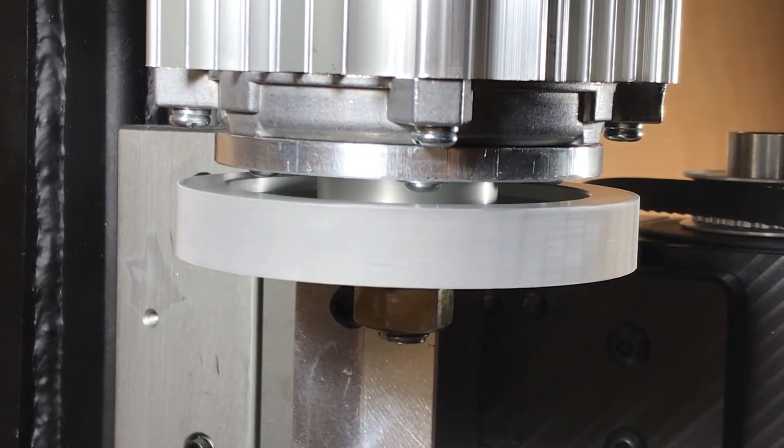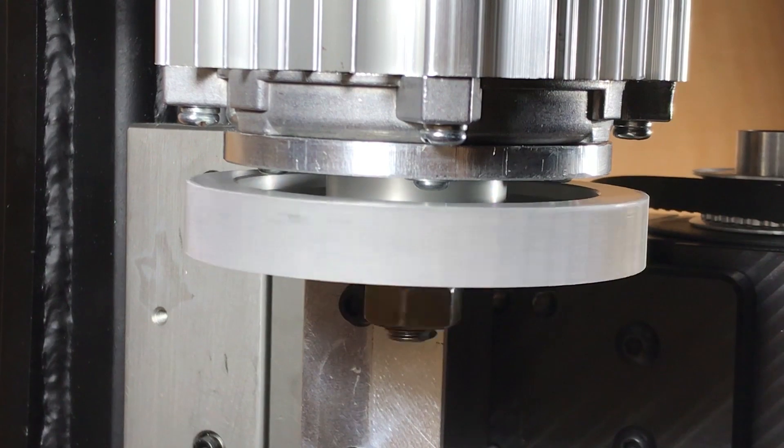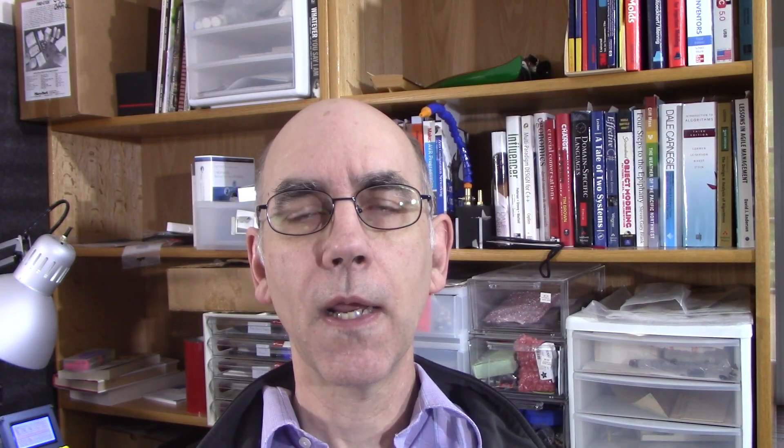First of all, here's what it looks like right now. You can see there's quite a bit of wobble. What I decided to do is put a test indicator on the shaft to see how much wobble was on the shaft. And as you can see, there was quite a bit of wobble — about two thousandths of an inch. That would certainly explain the wobble that I'm seeing.